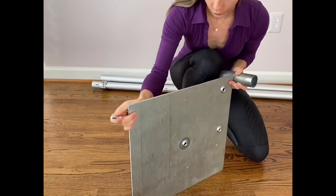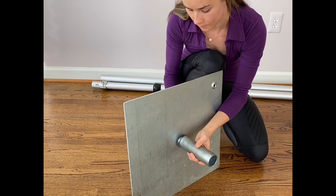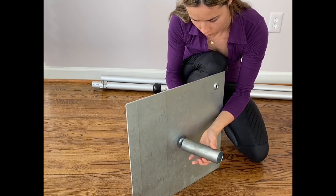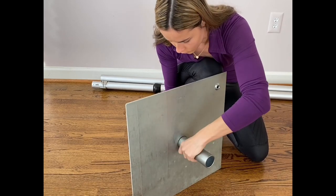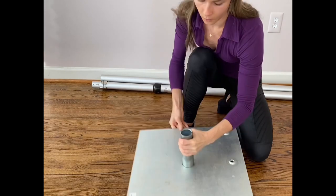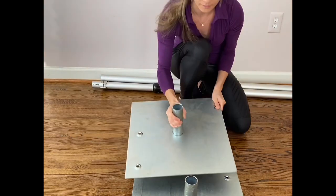We need to insert the bolt and screw in the pin for both plates. Make sure it's tight. One pin is ready and the second one is right here.